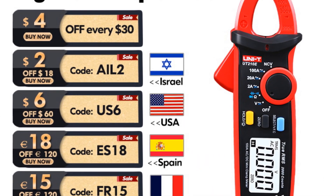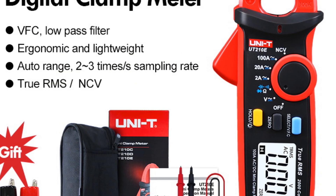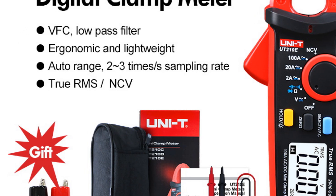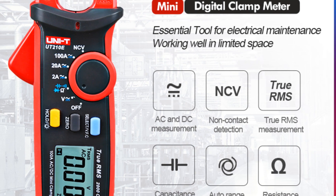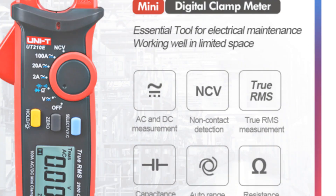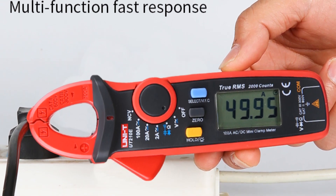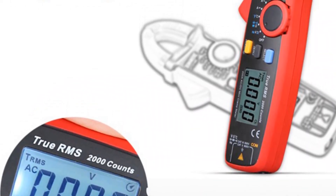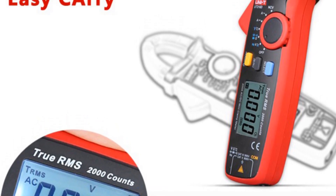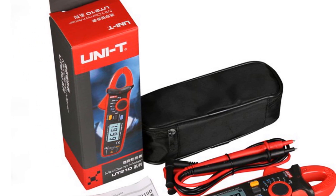The UT-200/10E also includes features like non-contact detection (NCV) and data hold, enhancing usability and convenience during measurements. The build quality is excellent, and it comes from the reputable brand UNI-T, known for its reliable electrical instruments. The compact size and lightweight design make it portable and easy to carry around. Overall, the UNI-T UT-200/10E Digital Clamp Meter is a practical and versatile tool for electricians and DIY enthusiasts. Its high reliability, automatic range, and accurate measurements make it a valuable addition to any electrical toolkit, offering a user-friendly experience and reliable performance.